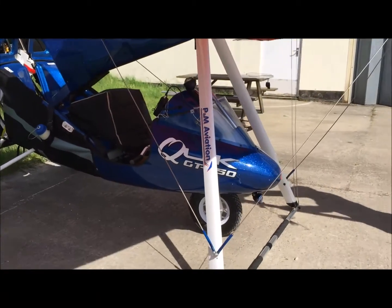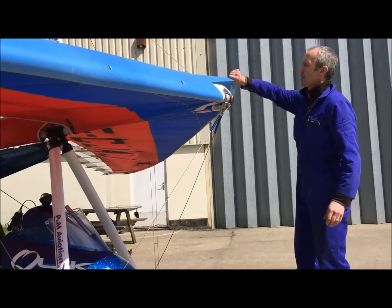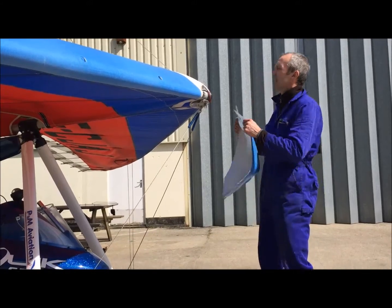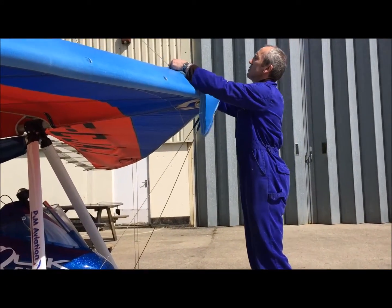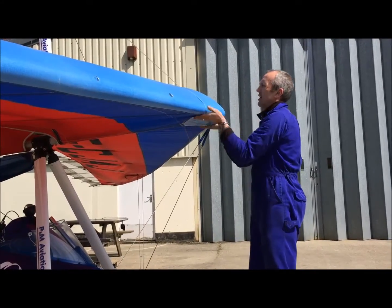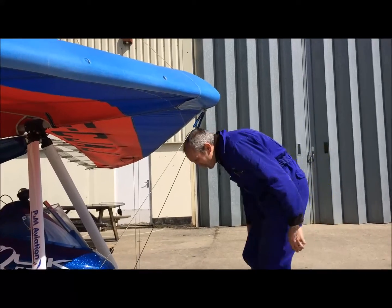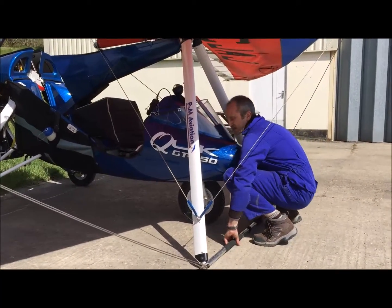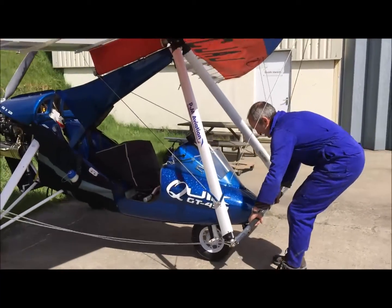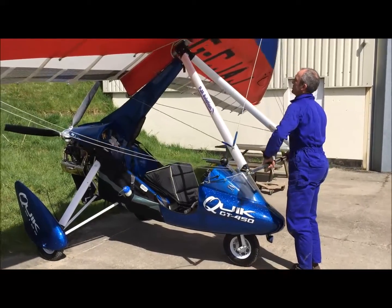Next, remove the rigging tool. Quick check to make sure the nose baton and the swan catch is engaged and fits the nose cone. Once that's complete, we lift the wing — bending the knees to protect the back — and give a little tug just to get the base bar past the nose of the trike.